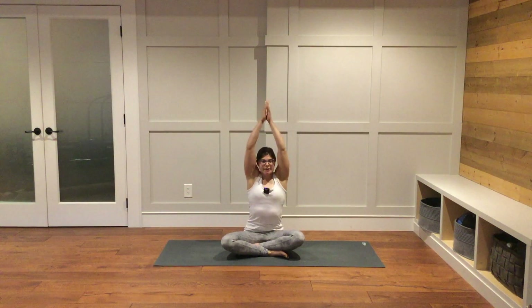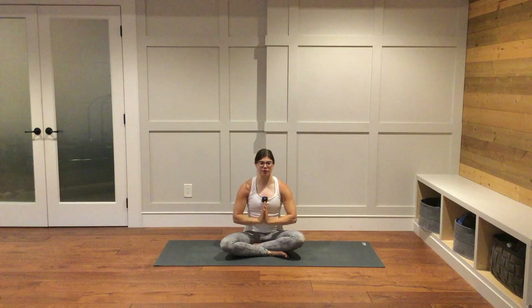On your next inhale, reach your arms up. Exhale, bring your hands together at heart center. Twice more just like that — inhale, reach your arms up, exhale, hands together at your heart center.